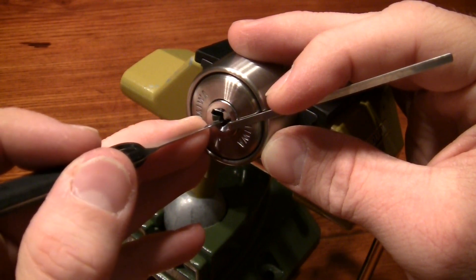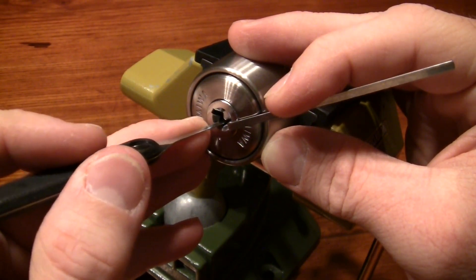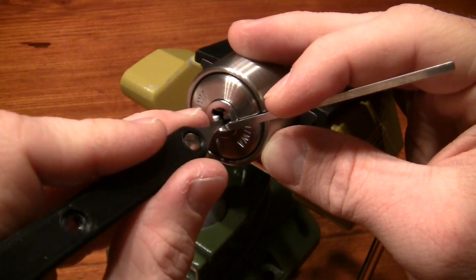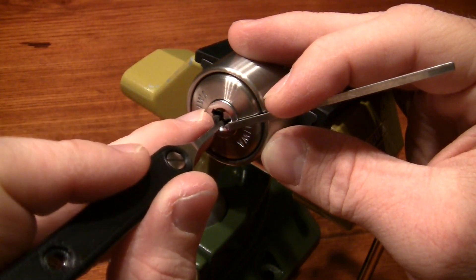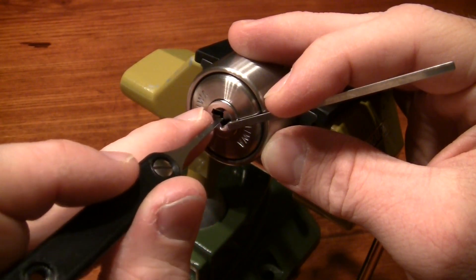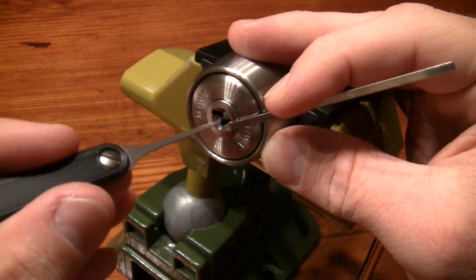1 is springy, but 2 needs a push and as you can see we've got another nice core rotation. Change the right side — 10 and 9 is springy. I think it was number 5 or 6. Let's switch for a deeper pick.